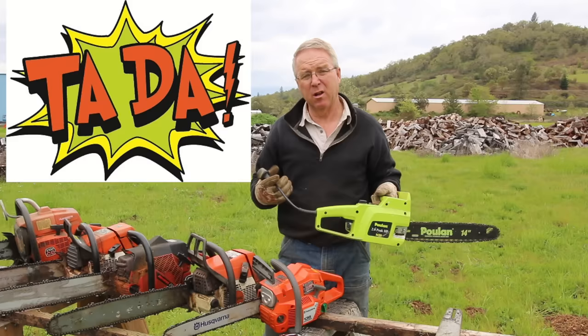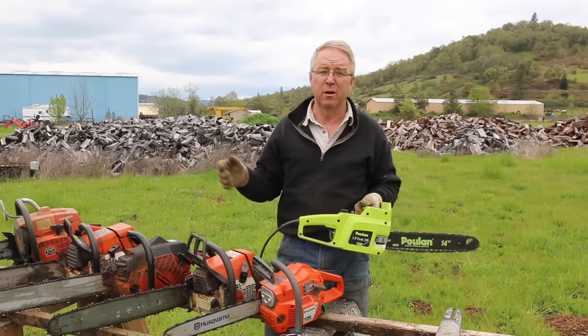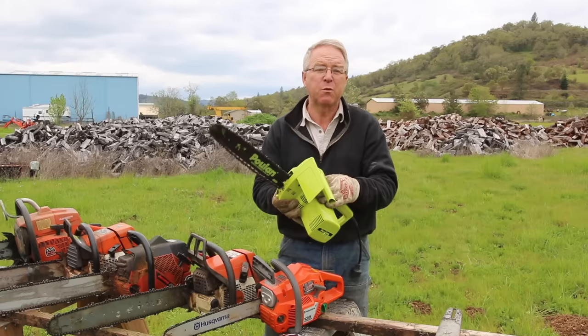One of these saws is radically different — this one is electric. For a long time I just curled my lip at electric chainsaws, and then it gradually dawned on me: if all you're doing is pruning a fruit tree, cutting a two-by-four, trimming up your rose bushes, you don't need one of the big gas ones.